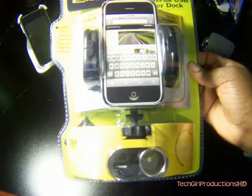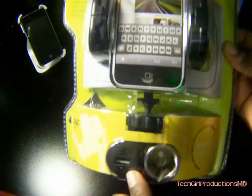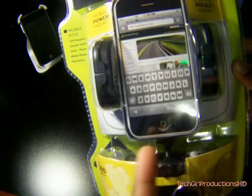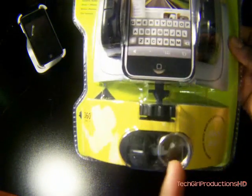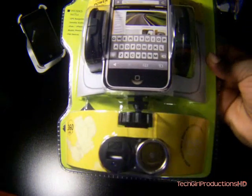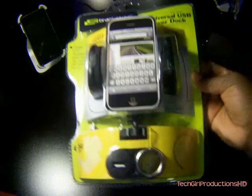If you saw my last video, this one is somewhat the same. You have a USB port here. So if you use the iPhone or any other kind of phone and you charge it through USB sometimes through your computer and you just don't want to spend any extra money on a car charger, this is perfect for you.